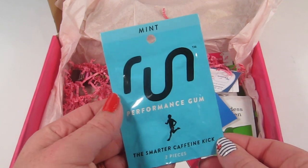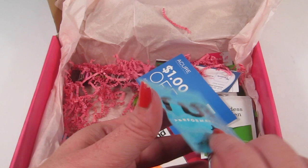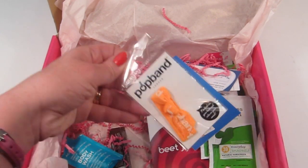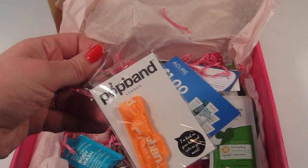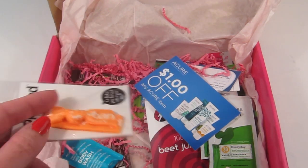This is Run Performance Gum — the smarter caffeine. It comes with two pieces and it's in mint flavor. Also there's a Pop Band — cute on your hair and on your wrist. I love these hair ties and use them all the time, so I'll definitely use that.